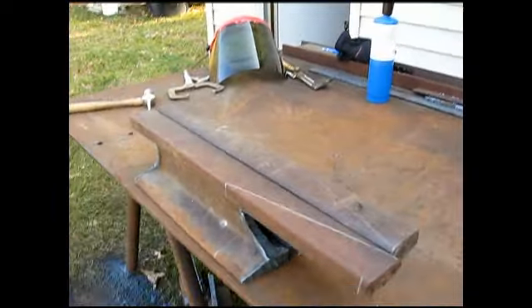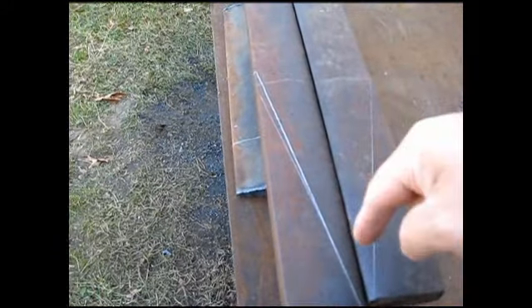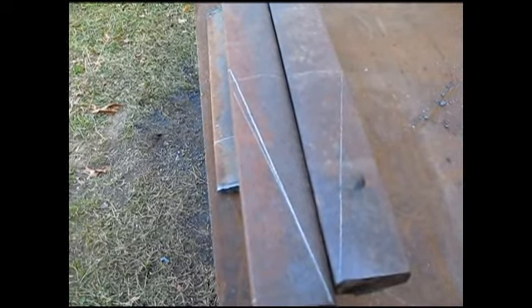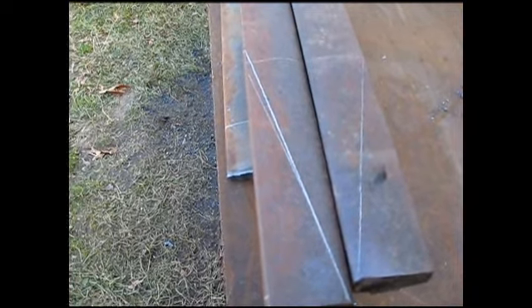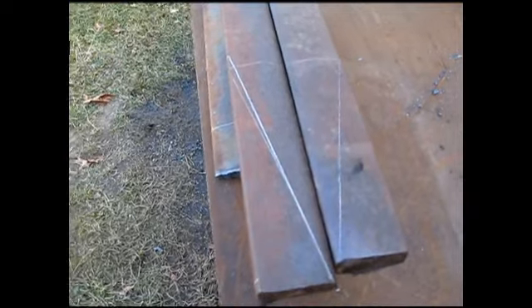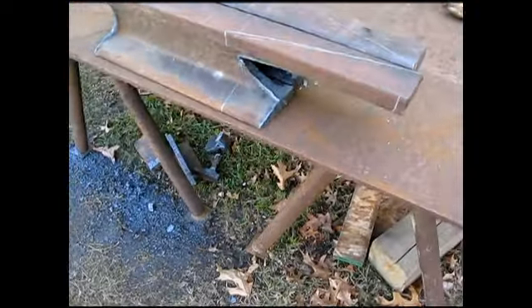Now I just have to decide how I'm going to make this cut here because I don't want to grind on it for days and days. It may be a compound torch cut — I'm not sure. I'll give you an update when I get done.